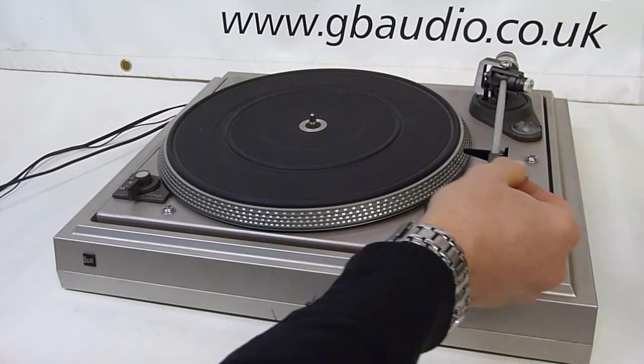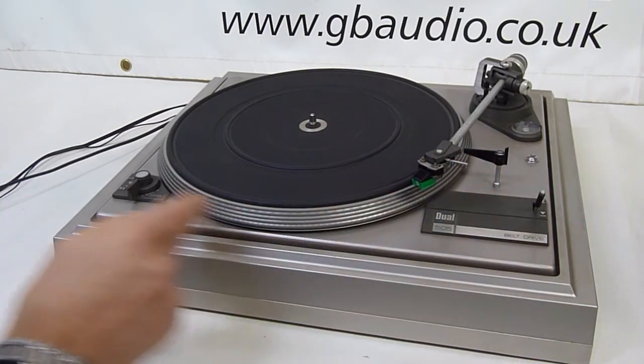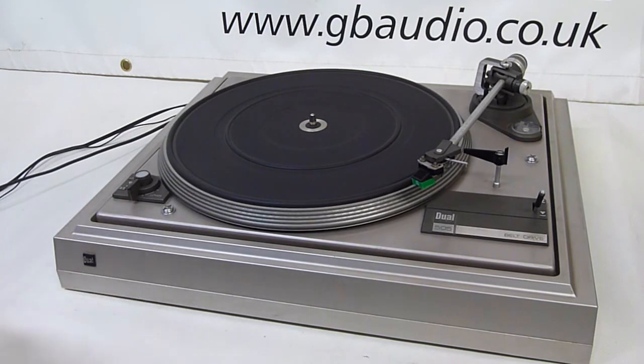If the deck isn't turning — as indeed this one isn't — and it spins freely like this, then the belt is probably broken, or slipped off, or has perished with age.